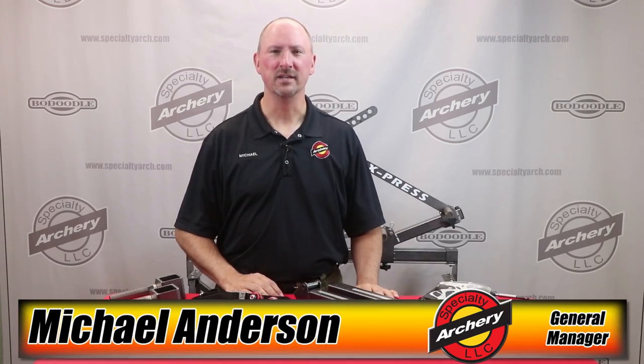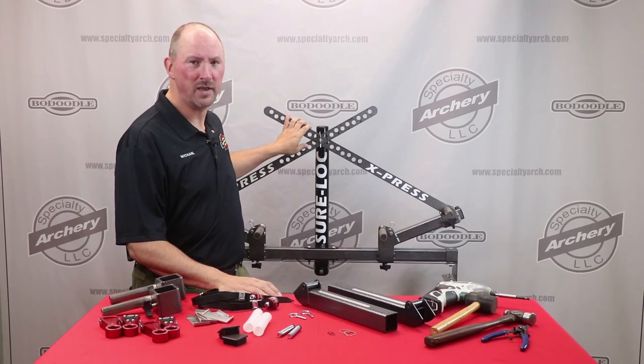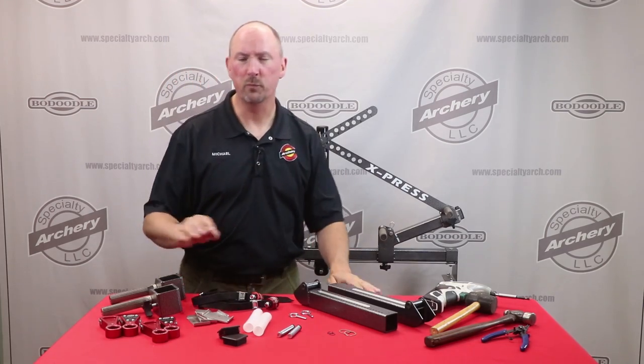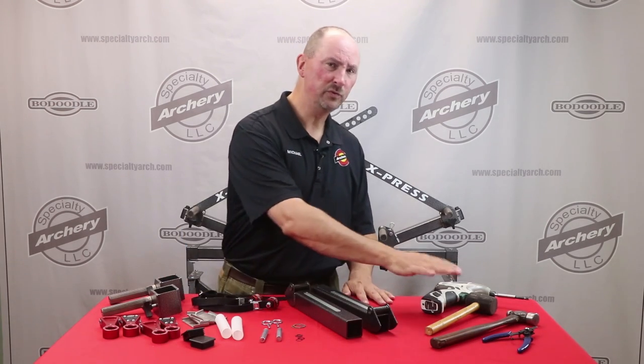Michael Anderson with Specialty Archery. In today's video we're going to go over one of the new products we have, which is a conversion kit to allow you to convert your original Sherlock X-Press for use with our new ProPress Limb Ears. Here we have the collection of parts that make up the ProPress Conversion Kit and the tools that are going to be needed.